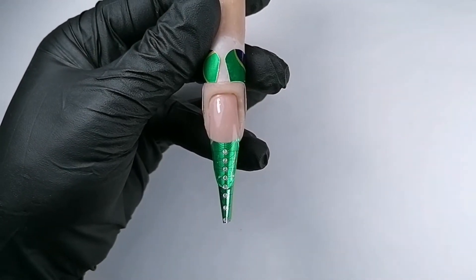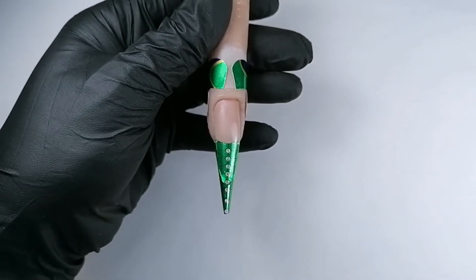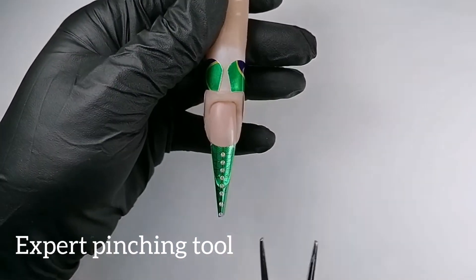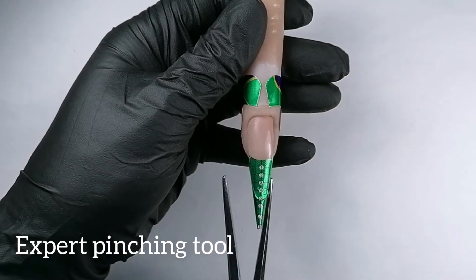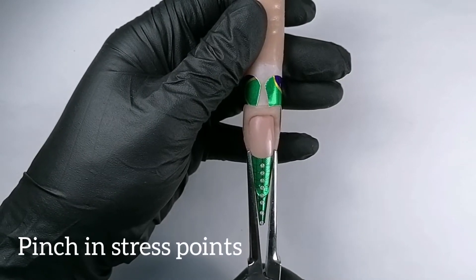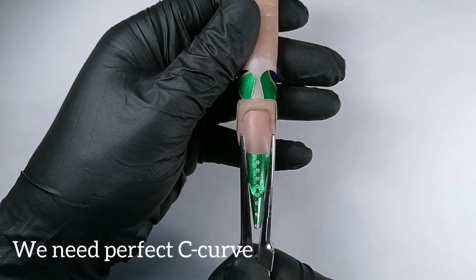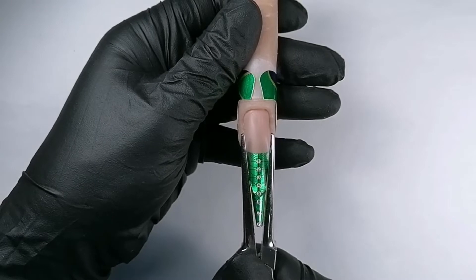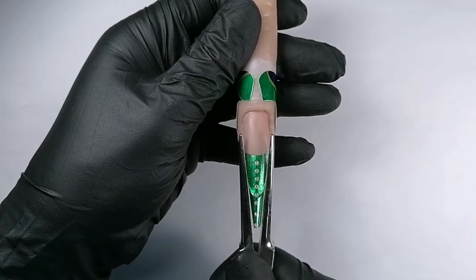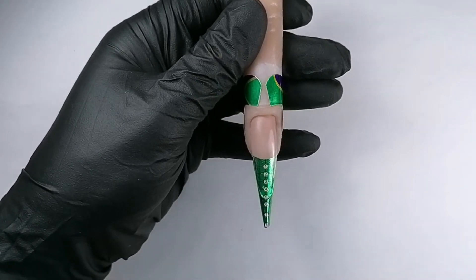I created the shape for my nail and I'm happy with it, so I'm going to cure it for 15 seconds. After this, I'm going to pinch it — after being in UV light, I'll pinch it with the magnetic expert tool: first check, then pinch it in the stress area. This gives a really nice curvature; this product is very flexible.